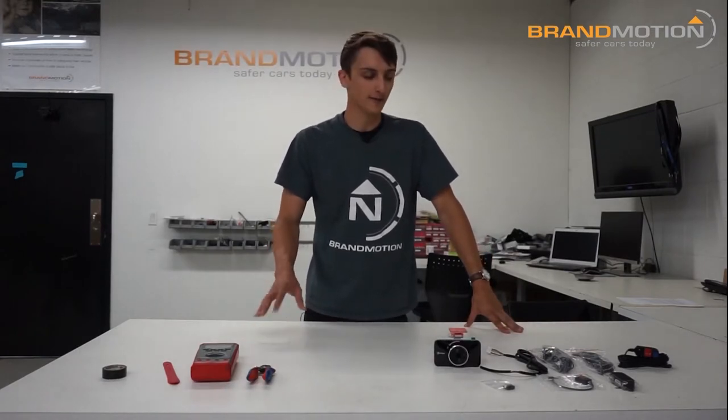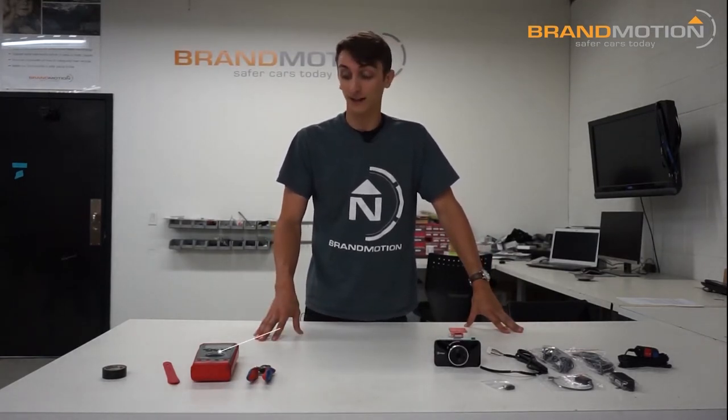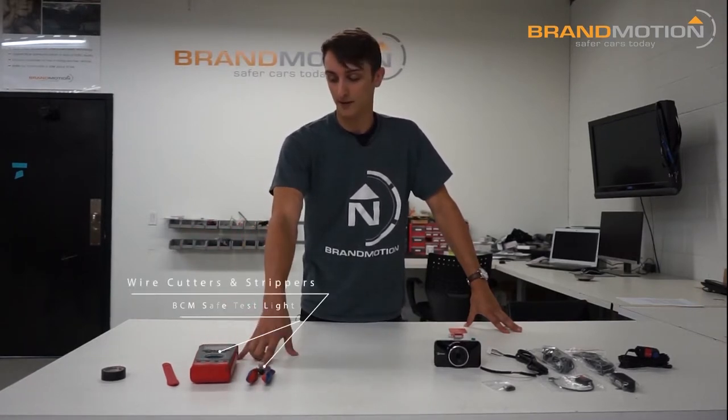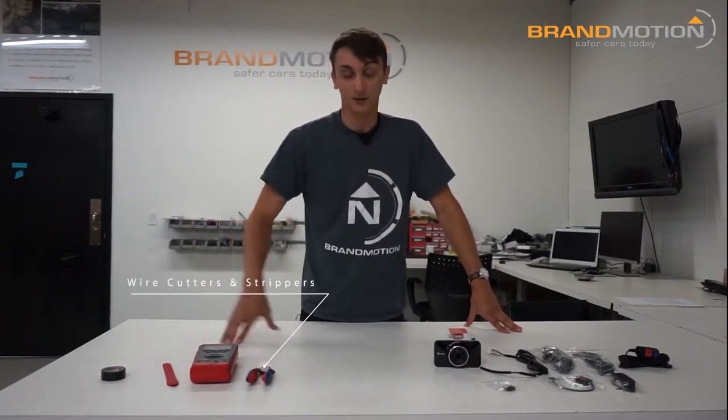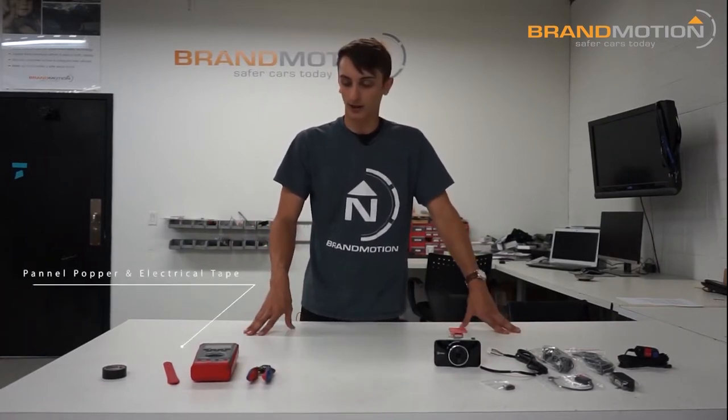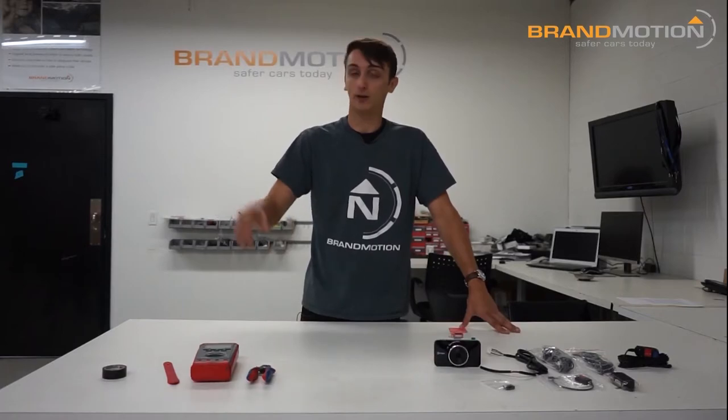What you're gonna need for the install is basically just a BCM safe tap, some wire cutters and strippers, a panel popper, and electrical tape to clean up your connections. Pretty straightforward. I think we're ready to get into it, so I'll take you over to the truck and get started.